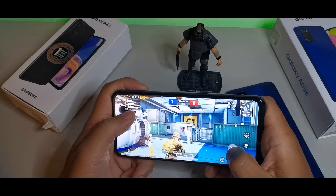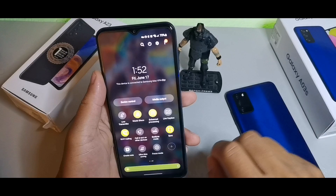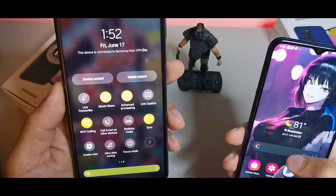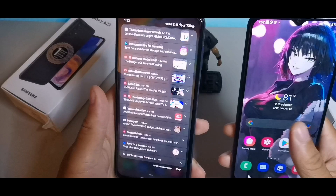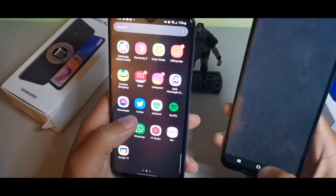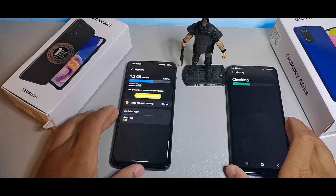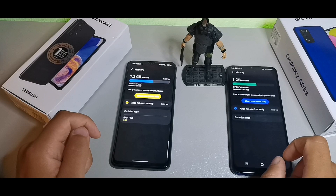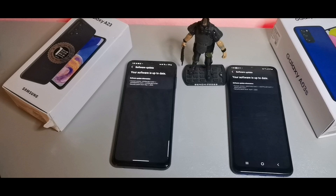One feature the A23 has that the A03s doesn't is Enhanced Processing, which makes apps run quicker. The A03s also doesn't have RAM Plus — you do get RAM Plus on the A23 but not on the A03s. As for software, the A23 is running the May 1st 2022 security patch while the Samsung Galaxy A03s is on April 1st 2022.